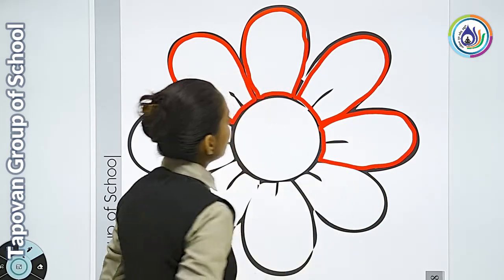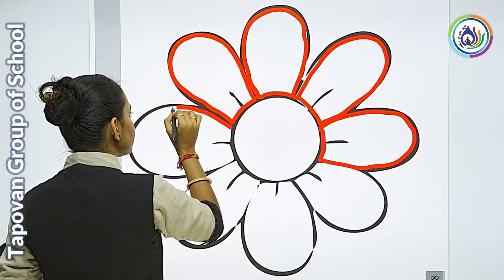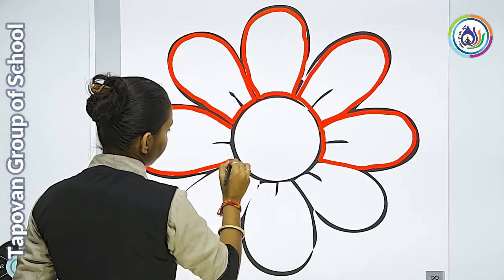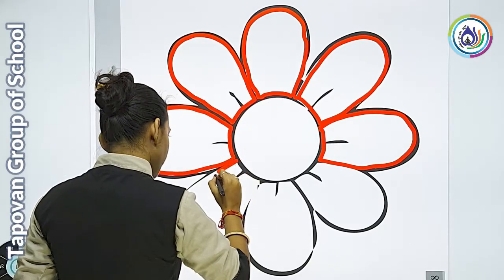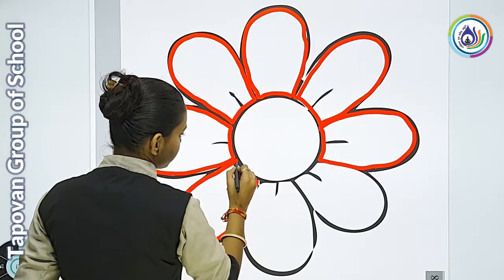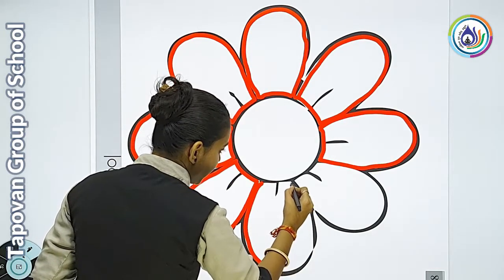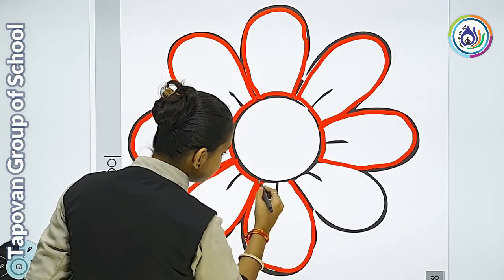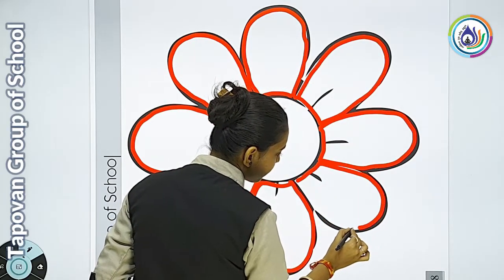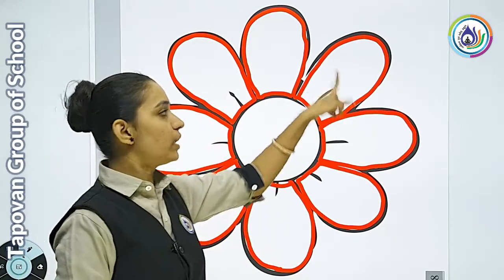देखे, मेरा half portion border के साथ complete हो गया है। आपको भी complete करना है। मेरी last पंखुडियाँ बची हैं। तो हमने सारी जो पंखुडियाँ थी उसके अंदर border अच्छे से complete की।